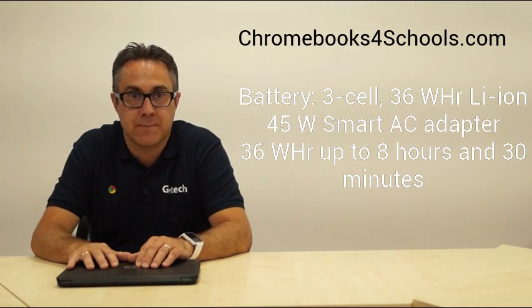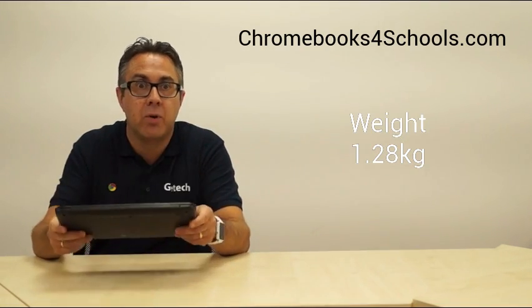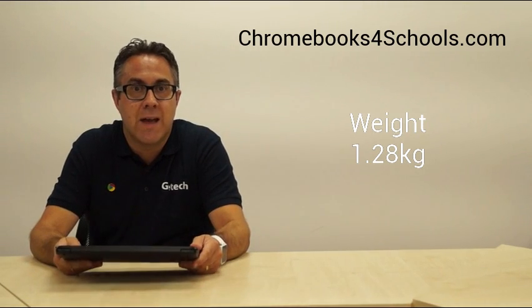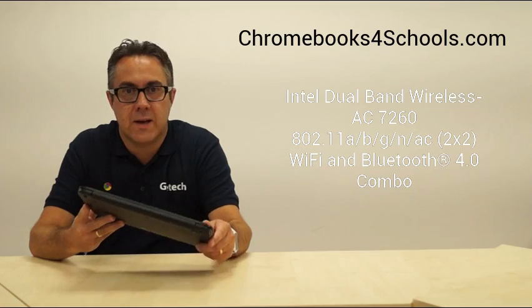It doesn't weigh a great deal — only around 1.28 kilos — so it's nice and lightweight for students to carry around if they need to. Let's have a look around the device and look at some of the features.